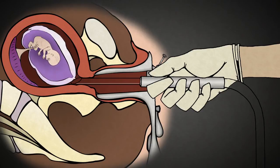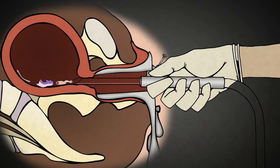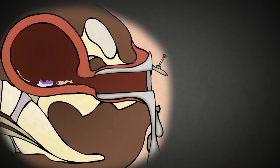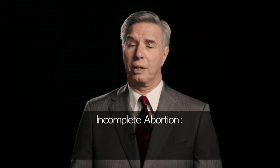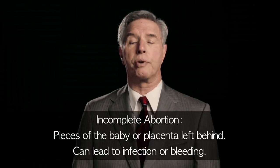The baby is rapidly torn apart by the force of the suction and squeezed through this tubing down into the suction machine, followed by the placenta. Though the uterus is mostly emptied at this point, one of the risks of a suction D&C is incomplete abortion — essentially pieces of the baby or placenta left behind. This can lead to infection or bleeding.